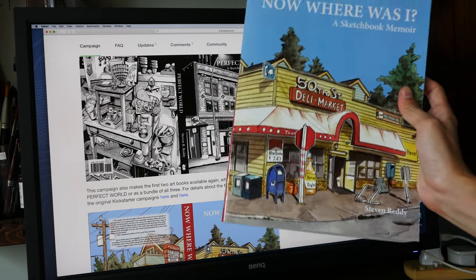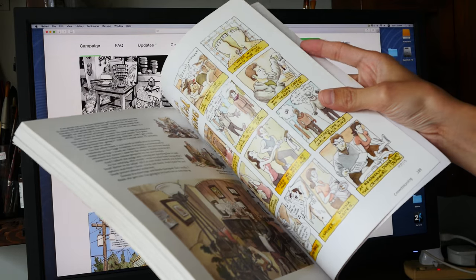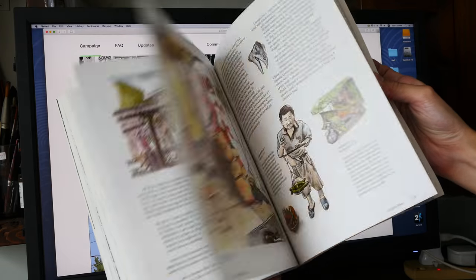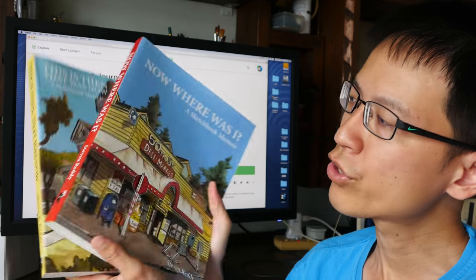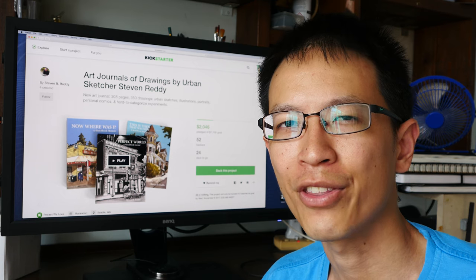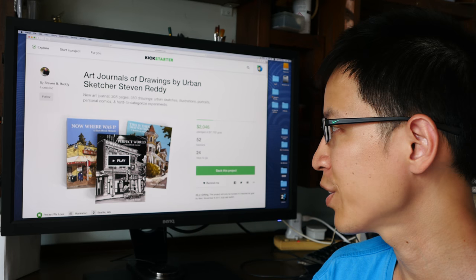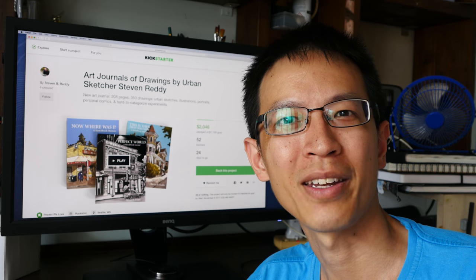The artwork inside the book is fantastic. This particular book — the first volume — has 290 pages and is just filled to the brim with sketches, so it's definitely worth the money. I've actually reviewed these two sketchbooks before; I will put the links in the video description below so you can check out the images inside in greater detail and know what to expect when you support Stephen Rady's Kickstarter campaign. That's all for today's video — see you in the next one. Bye.